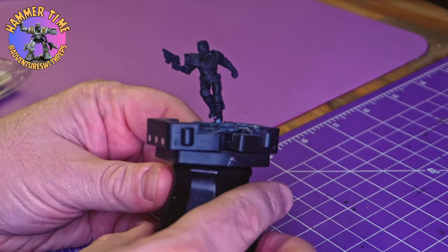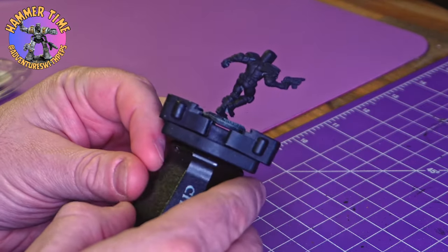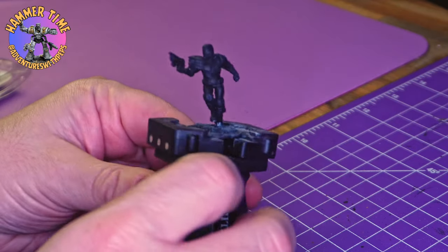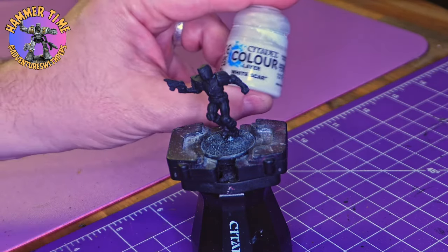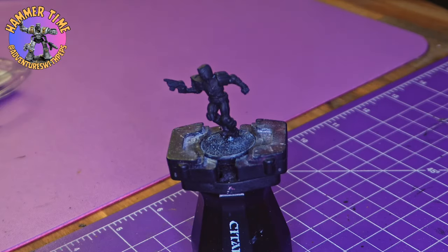Hey everybody and welcome to Adventures with Peps. I was looking through my pile of to-be-painted and realized I haven't done a Judge Dredd figure in forever, so I grabbed this street judge who was already primed and we are going to paint him today. We're going to start off with a quick dry brushing of some White Scar just to start picking out some details, because we're obviously going to be using the Army Speed Paints. This street judge is going to be Judge Prince.